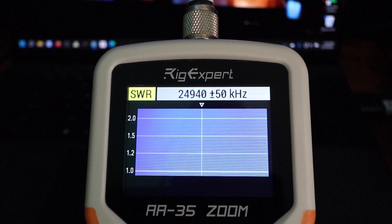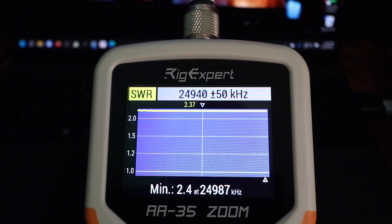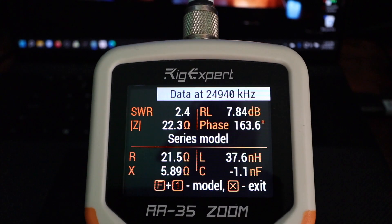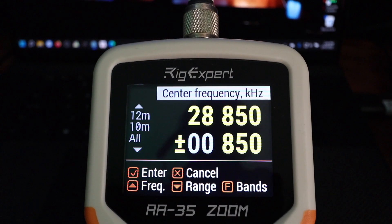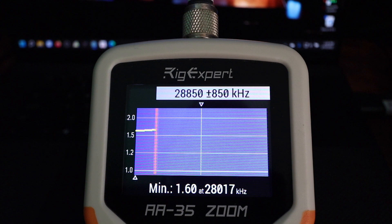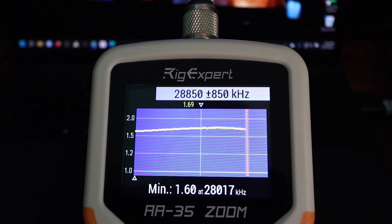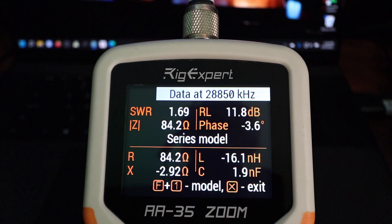12 meters — SWR is 2.4. 10 meters — 1.69.